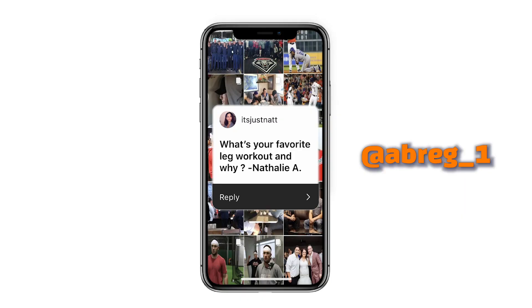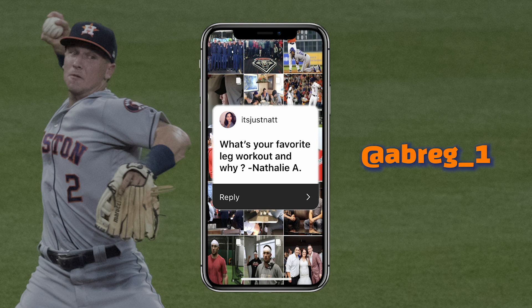I always work out in sweatpants and long sleeves because if I don't and we have video of it, my legs are way too white. I like deadlifts — I like trap bar deadlifts. Those are my favorite.